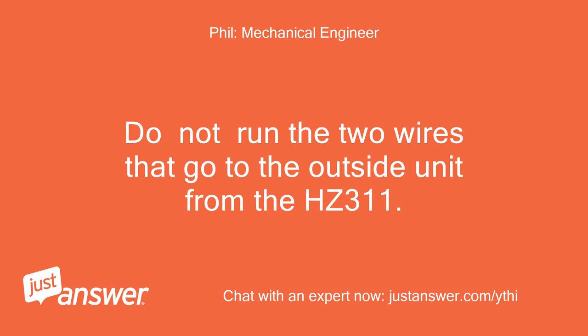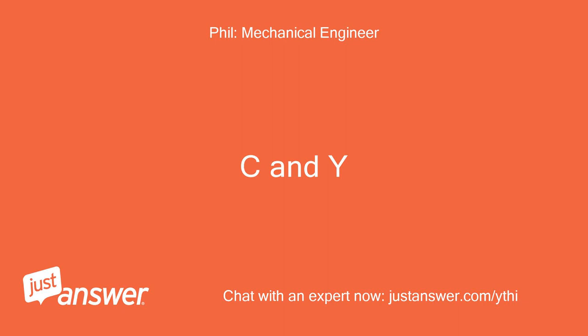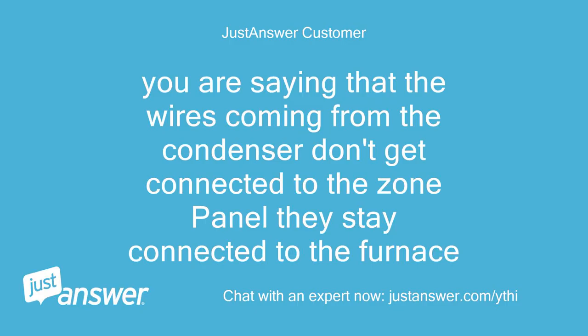Do not run the two wires that go to the outside unit from the HC311. Run them from the terminal strip in the furnace — C and Y. You are saying that the wires coming from the condenser don't get connected to the zone panel; they stay connected to the furnace.